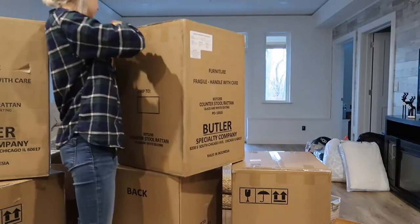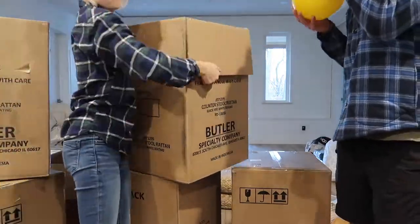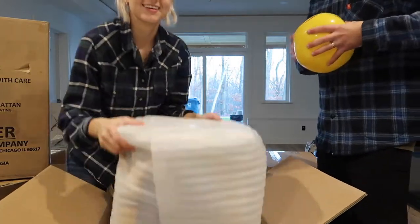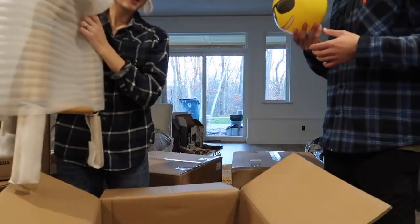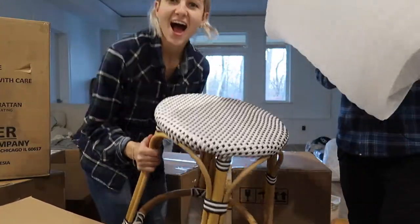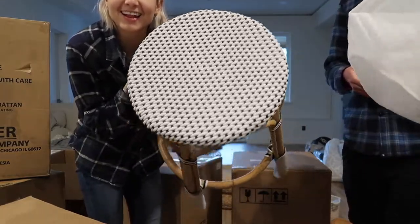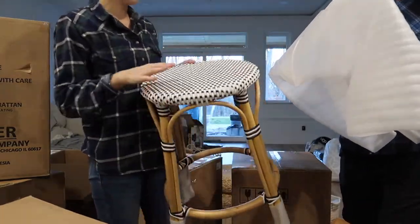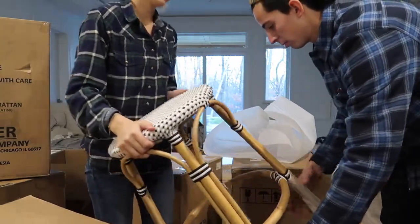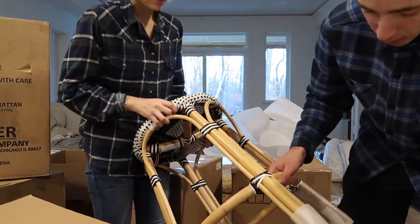The last significant purchase is our bar stools — the stools we use for our island. First impression: wow, they're a lot bigger than I thought they would be! They look a little more blue — no, they're black. I thought they were a little more blue. We ordered them and people said the feet scratch the floor, so they take them off and put felt on them.